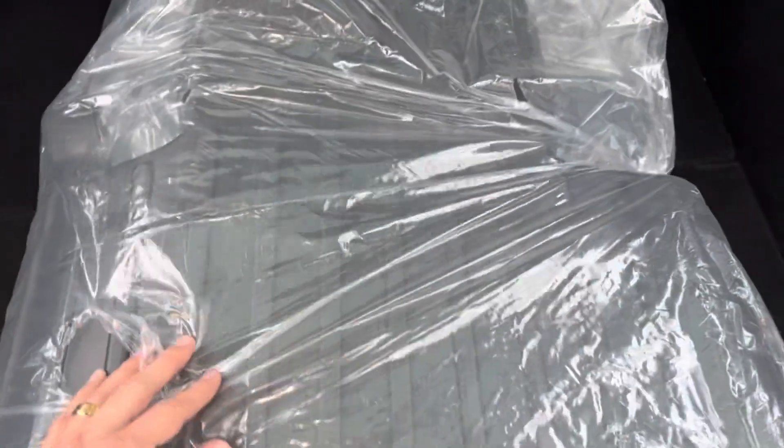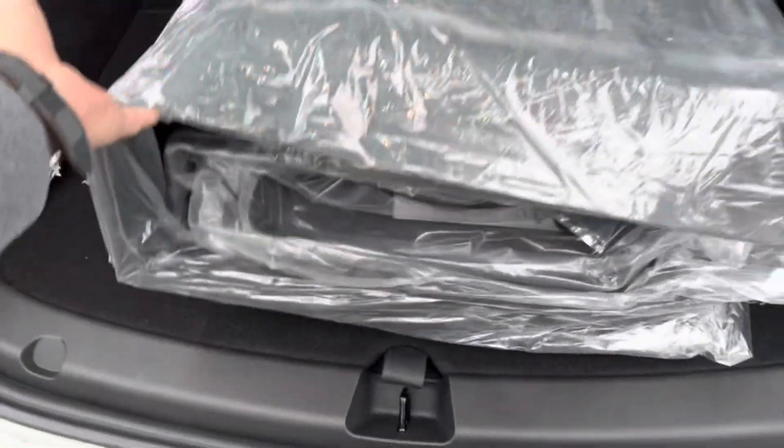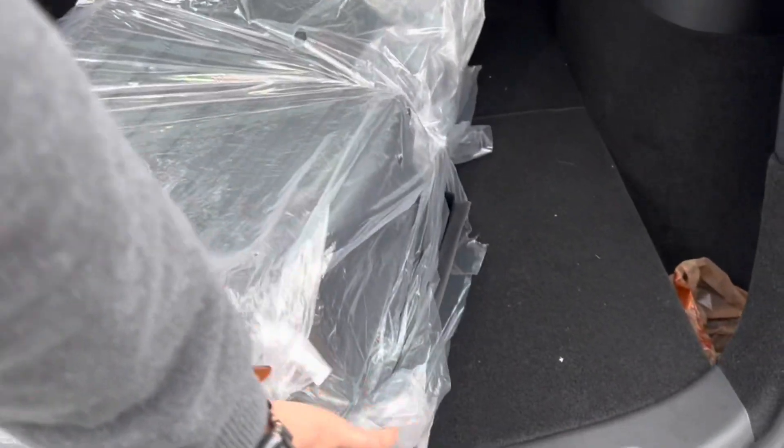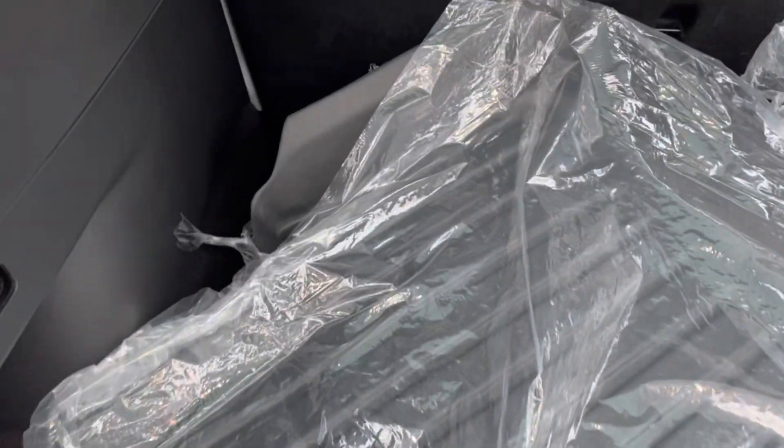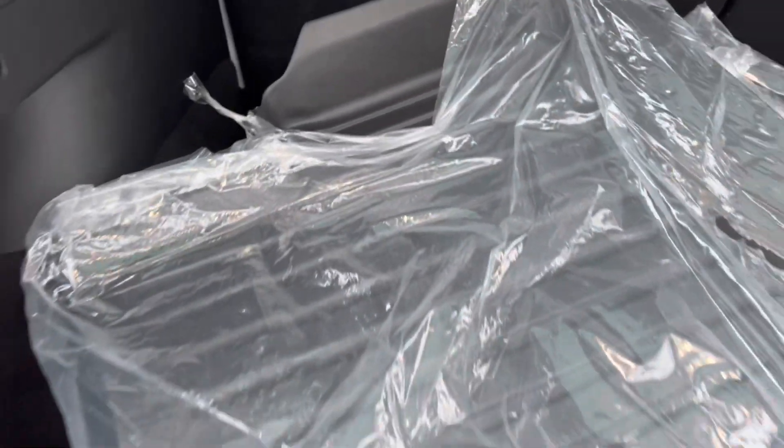Everything comes in one bundle, taped together with plastic. Let me take this off and show you. This piece is for the rear seat floor — you peel off the protective plastic and you can see the nice finish. It basically wraps around the entire inside of the car, so I'm very excited to show you guys.